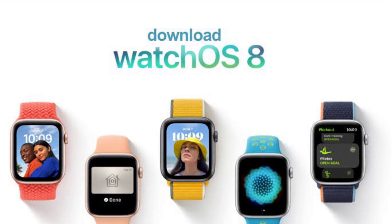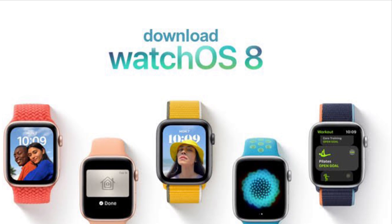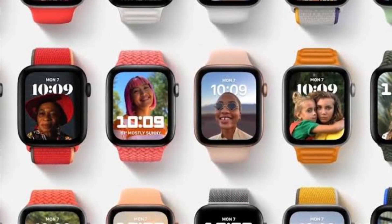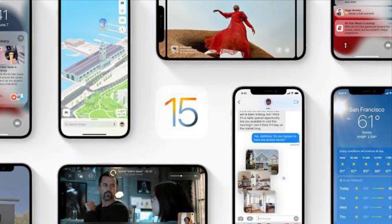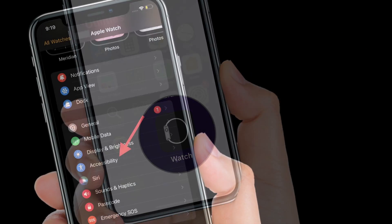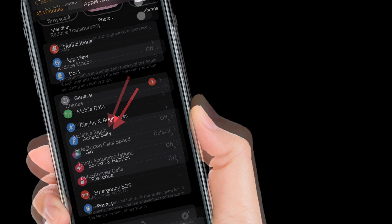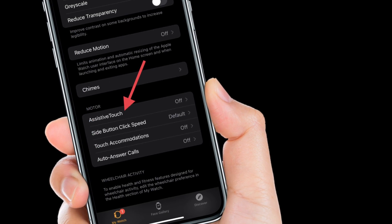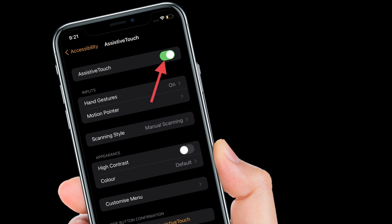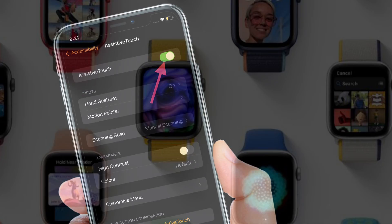First, I'm going to show how to set up Assistive Touch on Apple Watch. To use Assistive Touch, be sure you have WatchOS 8 or later installed on your wearable device and iOS 15 or later on your iPhone. To get going, launch the Apple Watch app on your iPhone, then choose Accessibility. After that, tap Assistive Touch located under the Motor section. Then toggle on Assistive Touch and confirm your setting if applicable.